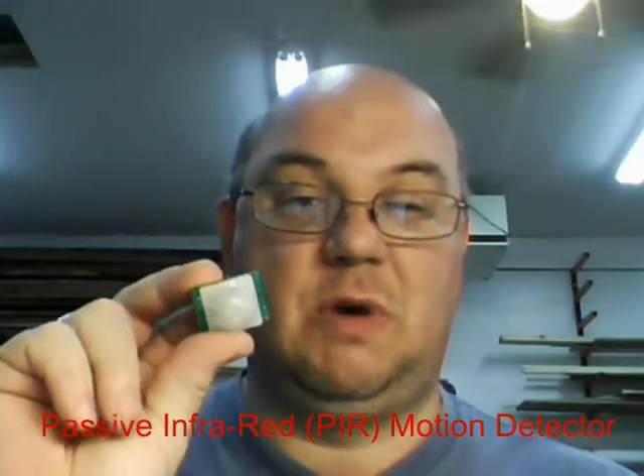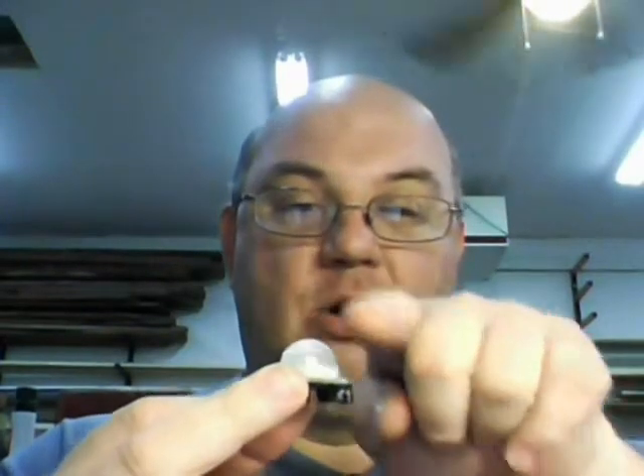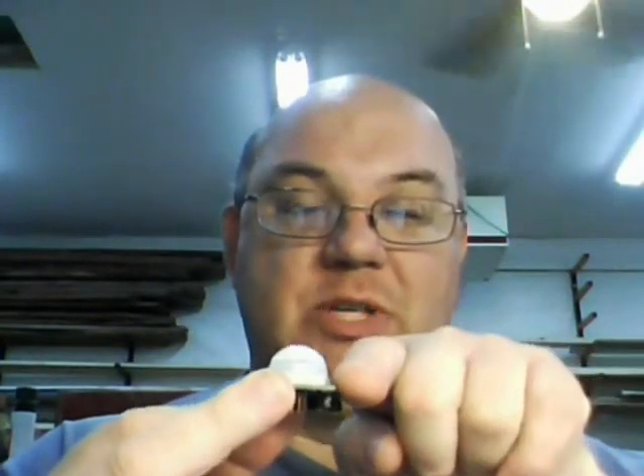One of those sensors is this. This is a passive infrared motion detection module from Parallax. This module has about a 20 foot range and a very wide detection angle, meaning all the way around the sensor it will detect motion.